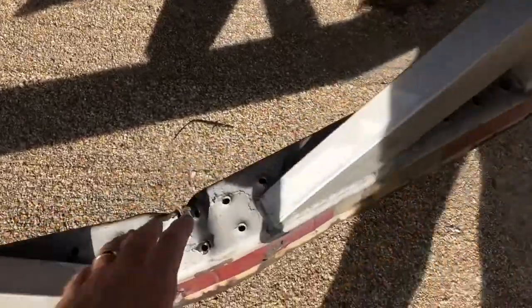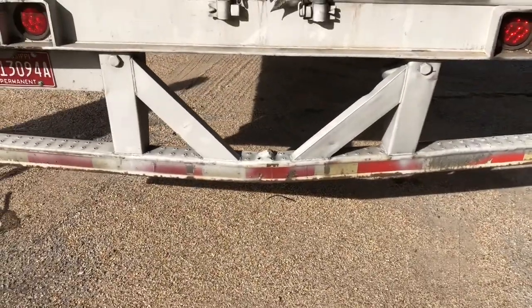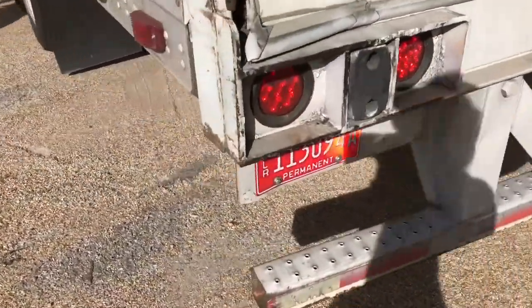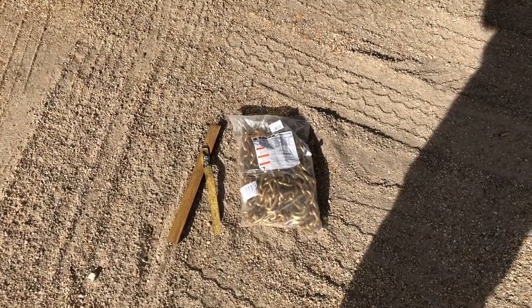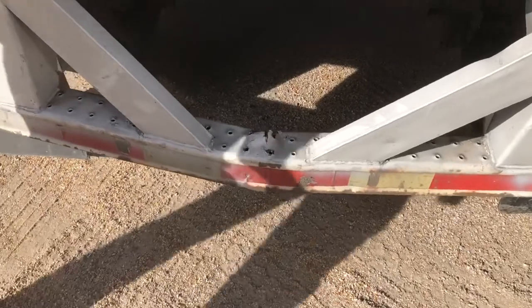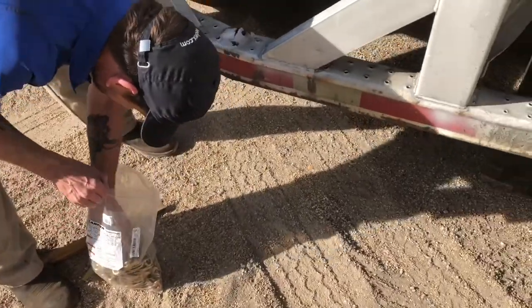We're going to try to put a chain around here, going to tie it to the axle, and see if we can't straighten it back out. You guys take a look — we're either fixing to fix this thing or we can tear it up big time. We're going to put that piece of Langelier around there and that brand new chain, and we're going to see how this is going to work. This should be interesting.